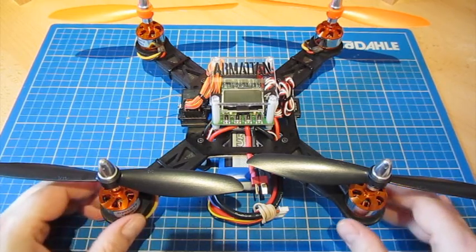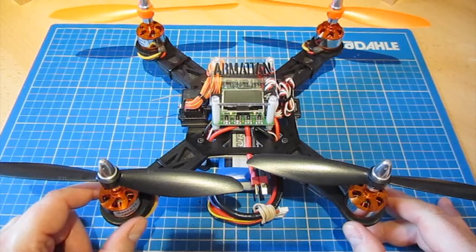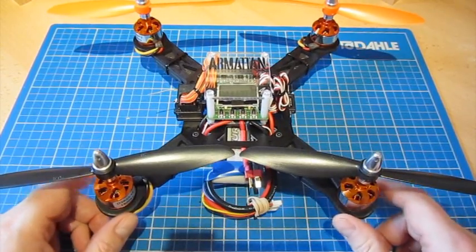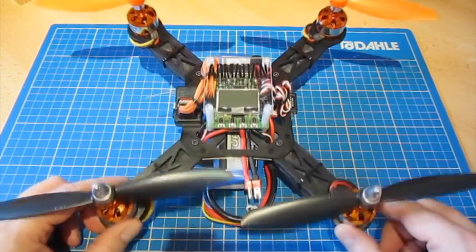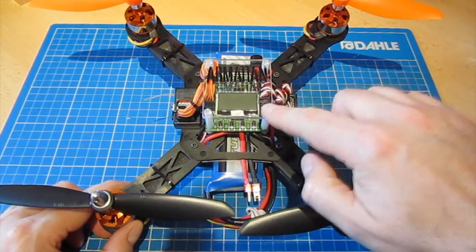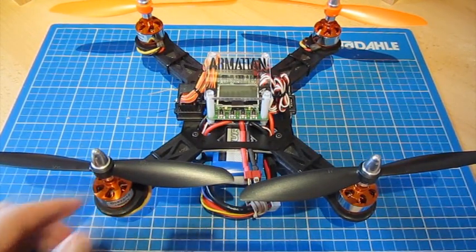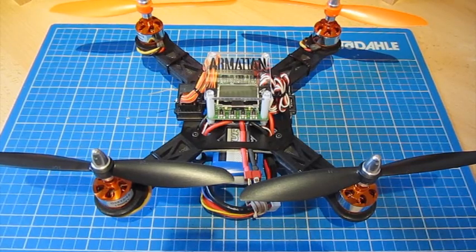It's an all-aluminium anodised black quad — 258mm from motor to motor — and it's got the KK 2.0 control board in the middle doing all of the brains. I just wanted to show you the main bits and pieces on this.